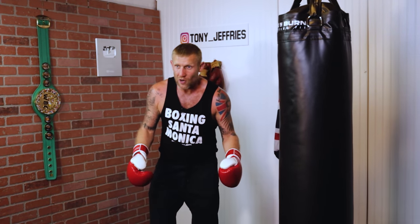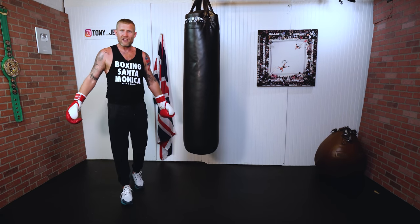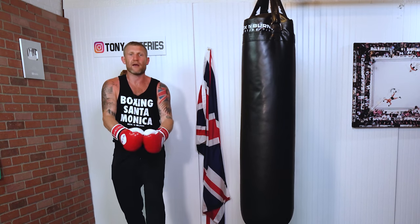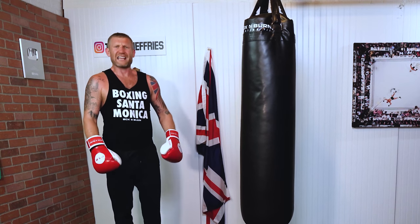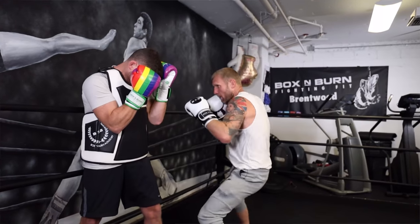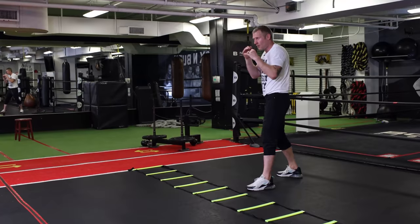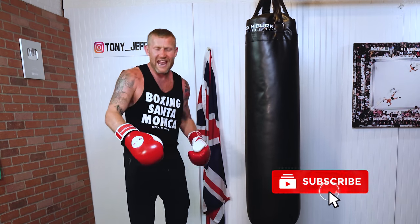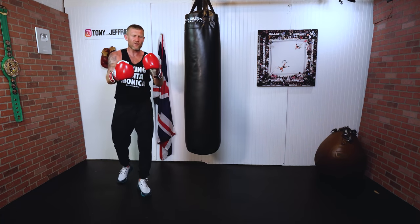This tip I'm going to give you at the end of the video — no one really teaches this, so make sure you stick around. My name is Tony Jeffries. I'm an Olympic bronze medalist boxer, former undefeated professional, seven-times national champion, European gold medalist. On this YouTube channel I give you lots of boxing education content for free — how to punch harder, faster, how to get better reactions, how to slip and roll punches, how to defend. Make sure you subscribe and hit that thumbs up.